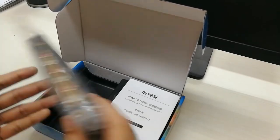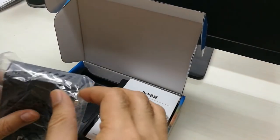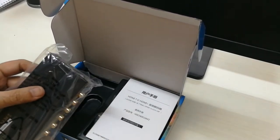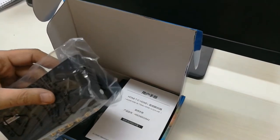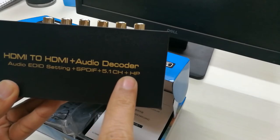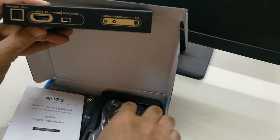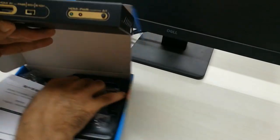So let's quickly open up the piece. What we can see here: HDMI to HDMI plus audio decoder, SPDIF 5.1 channel output, comes with an adapter.